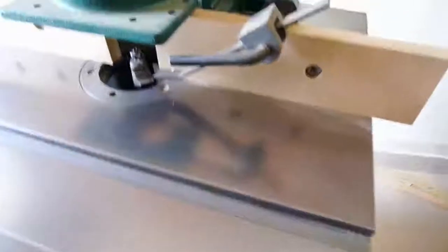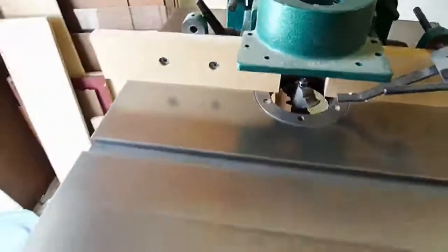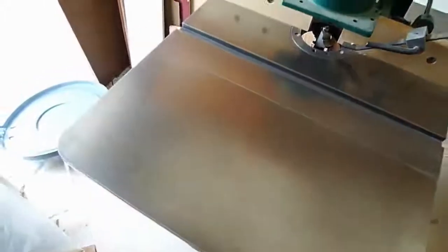Forward and reversing controls, brand new MDF fence. The shaper has very little use — all the parts are included. We have the cast iron table extension; as you can see there's a mirror reflection on there, no rust anywhere.